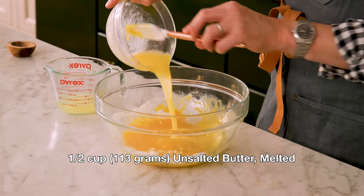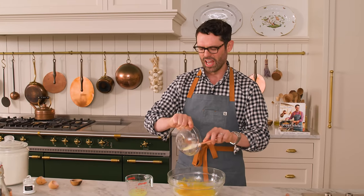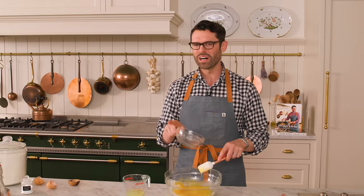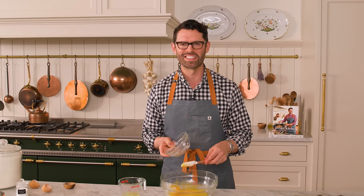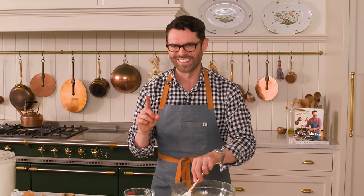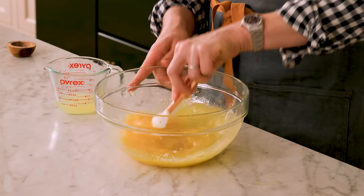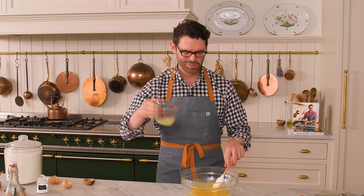One half of a cup of melted unsalted butter — that's 113 grams. So these lemon crinkle cookies are lemony and amazing, but they have that wonderful fudgy consistency that normal crinkle cookies have. There's a trade-off: I love the texture, but it doesn't happen immediately. They need to chill at least four hours, but I would just do it overnight. Make this ahead of time, have it all prepped out, and then you can roll them and bake them off as you need. Quarter cup of lemon juice.